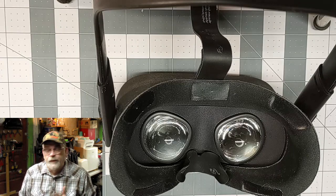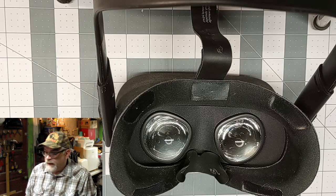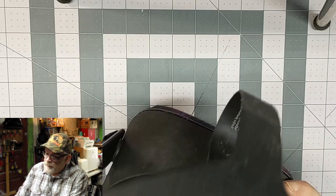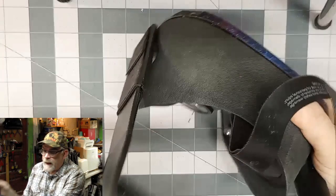Here's my Oculus Quest turned upside down with the lenses facing out. Let's do a deep cleaning on it. First, this cushion pops right off — there are little tabs right here — and that should pull right out. There's one over here too, and it pops out. Take this piece and set it aside. That's your cushion that goes on your face. So now we have the whole thing exposed.